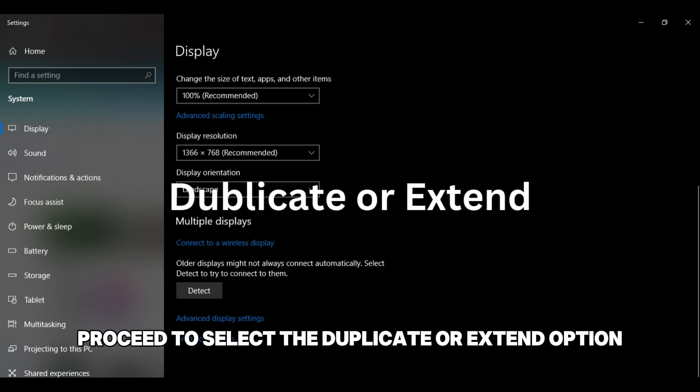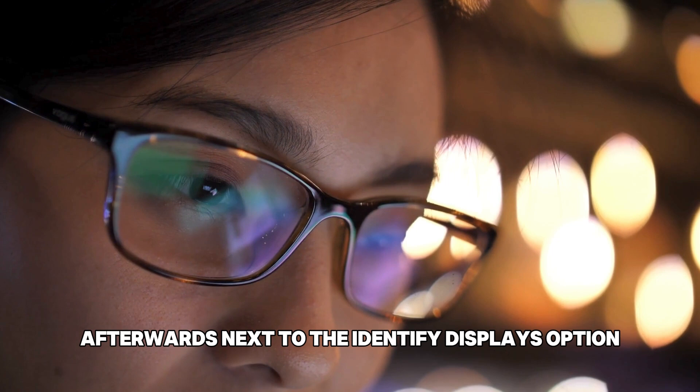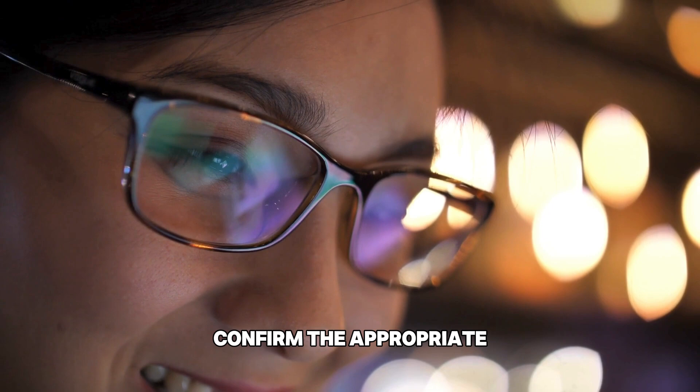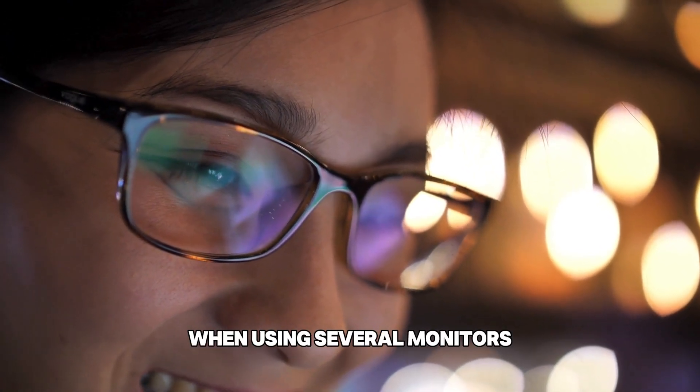Proceed to select the duplicate or extend option. Afterwards, next to the identify displays option, tap identify. Lastly, confirm the appropriate monitor is selected as the main display when using several monitors.